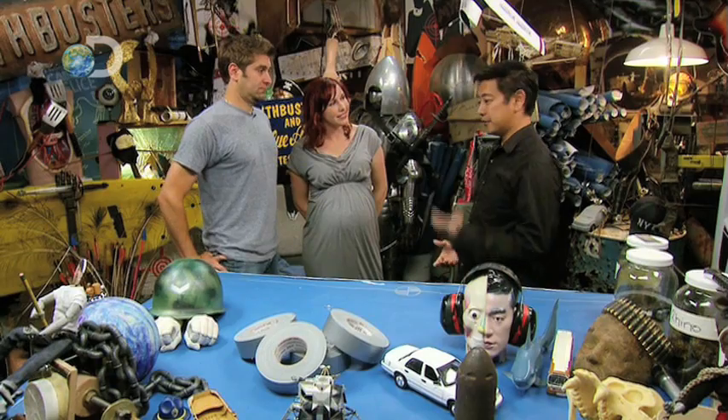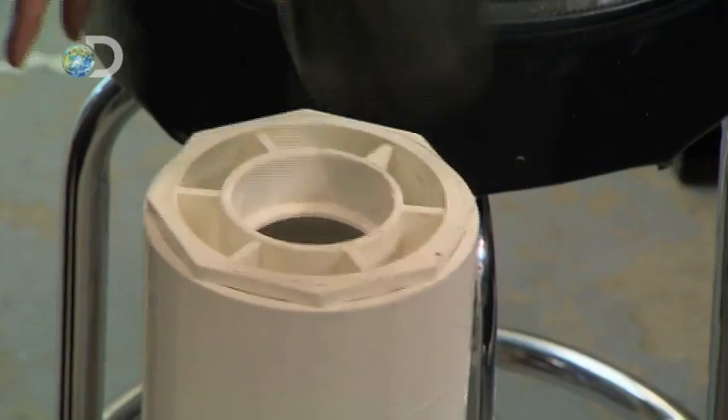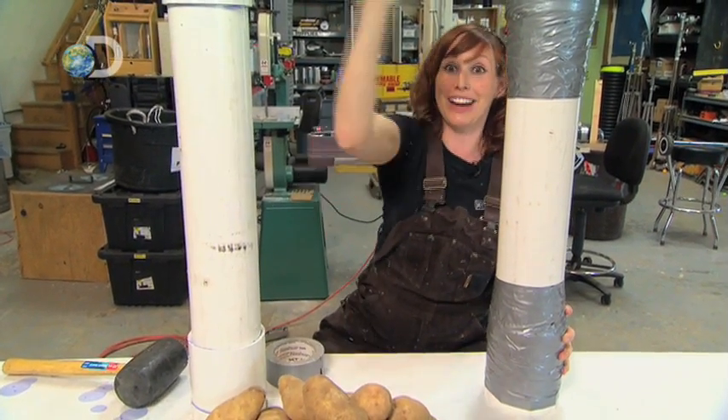Apparently duct tape is strong enough to withstand the forces of the potato cannon. Sounds easy enough, so we make two cannons — one the traditional way, and one with duct tape — and see how they compare. Can the duct tape hold up as well as the actual cement used to put these pipes together? We know we can launch a potato with this one. Can we do it with this one without it exploding at the bottom, instead of just launching a potato?